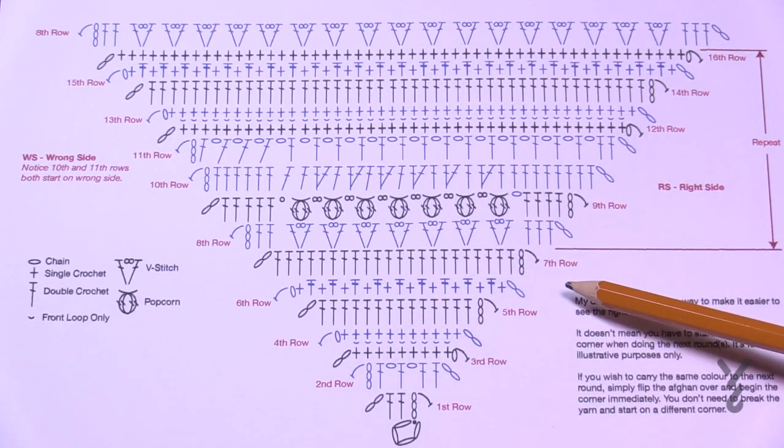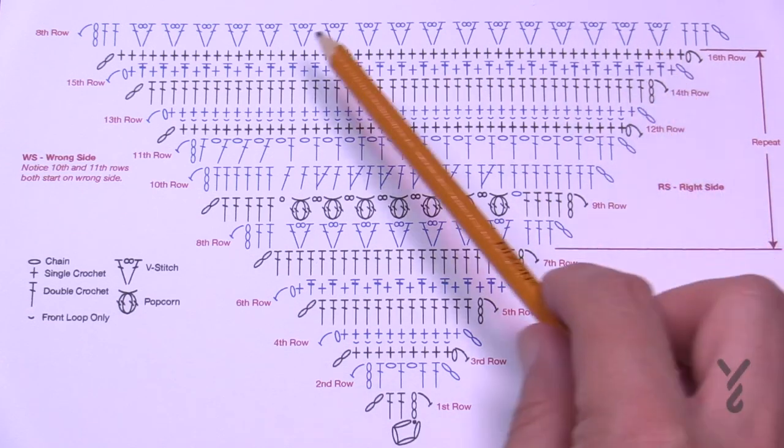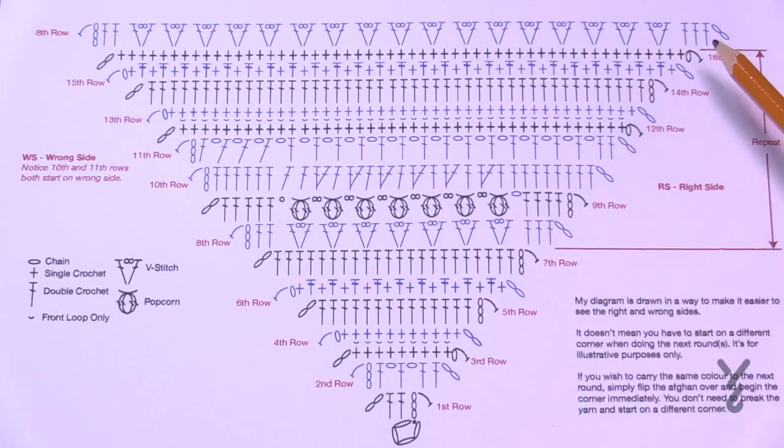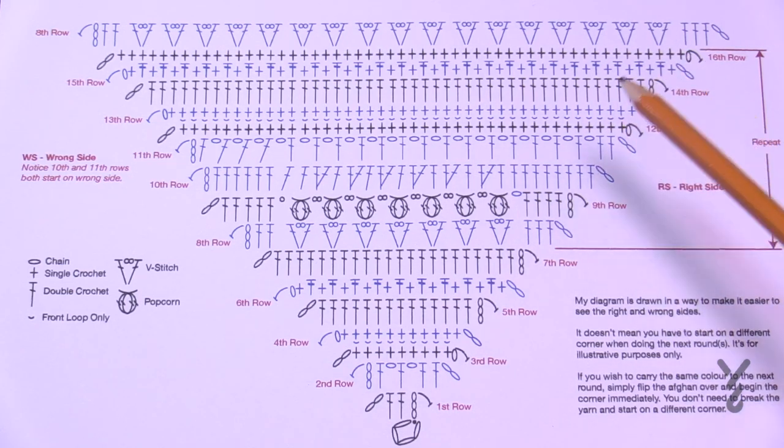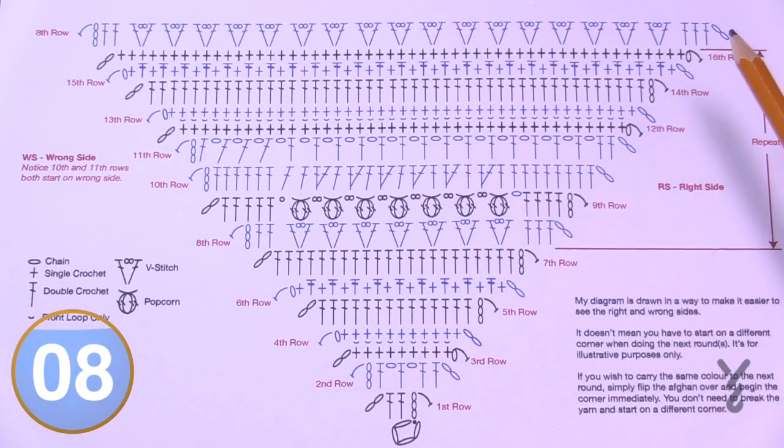I'll take you all the way through, and once you get to the 16th row you can repeat from row eight through sixteen as many times as you want. The baby blanket shown has a special sequence visible in the pattern, but you can finish on a 16th round or anywhere really — it's completely up to you. It uses a 5mm size H crochet hook and Caron 1 Pound yarn.